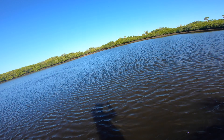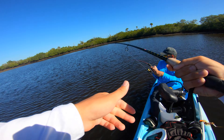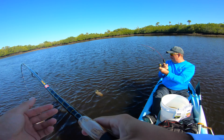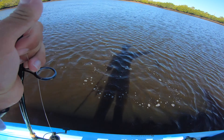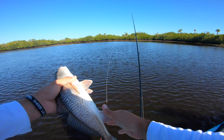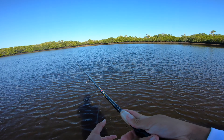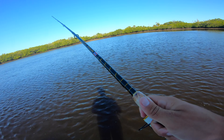No way, again — I got one! That's a black drum, or a red. We both have one! Mine's a red, what's yours? Another red! Oh my gosh, this is crazy. I don't want to run out of gulp shrimp — I'm gonna go buy like eight more packs. That's another 14-15 inch red, and the other one was tiny, like 10-12 inches.